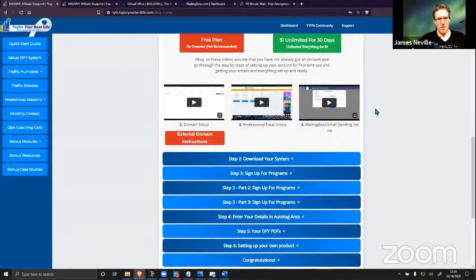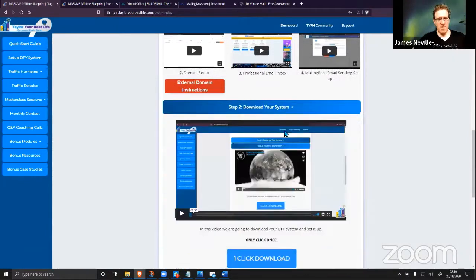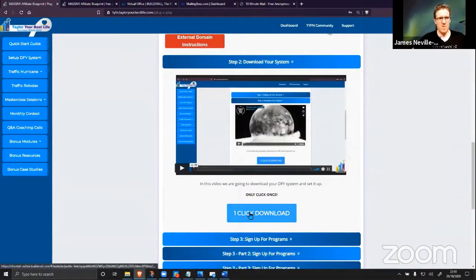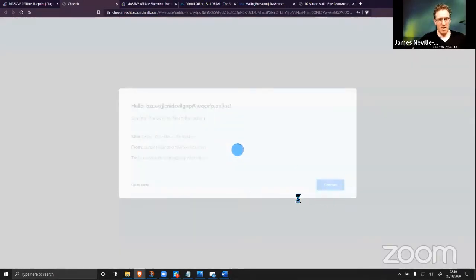Step two is downloading your system. You can see I walk through every single bit of how to do everything step by step. I'm going fast now just to show you how easy and simple it is to set up — there are step-by-step over-the-shoulder instructions in the videos. One click download — you have to confirm — and that's going to be downloaded into your account.